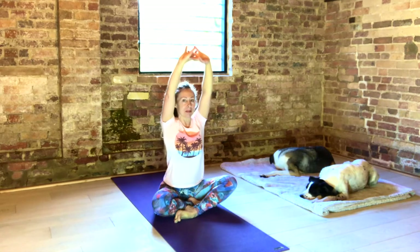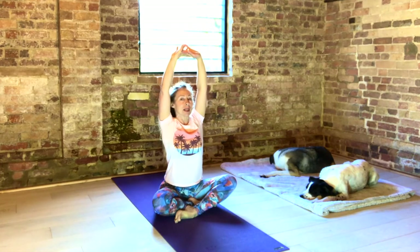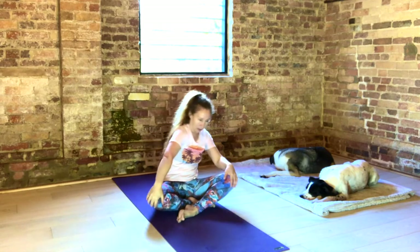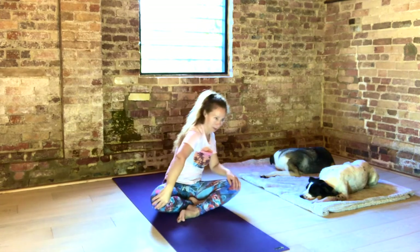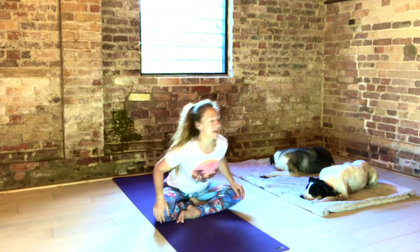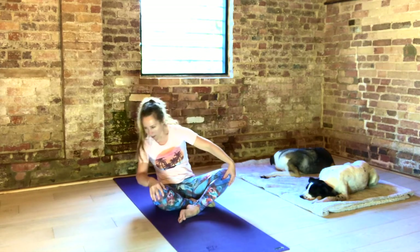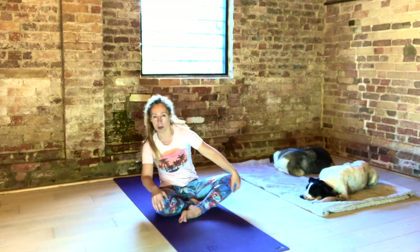Inhale, up. Exhale, round. Last one. Get your shoulder blades together. Exhale. Take your hands to your knees. Circle, inhale forward, exhale circle back. Make the circles as wide as you can. Other way. Breathing Ujjayi breath through your nose. Deepen the breath as much as you can. And slowly up to the centre.